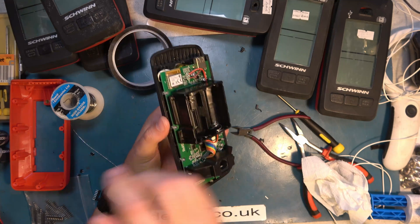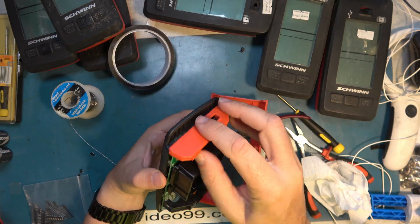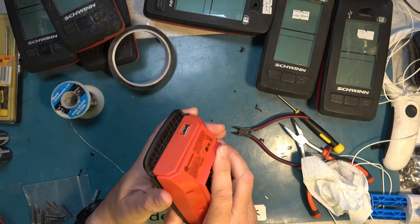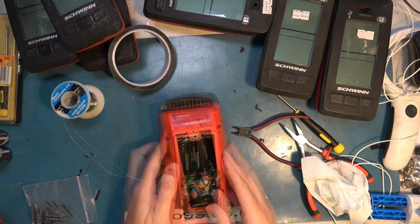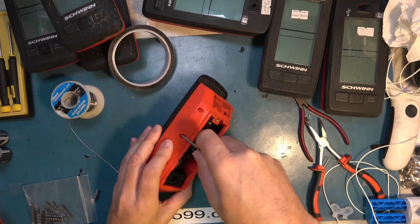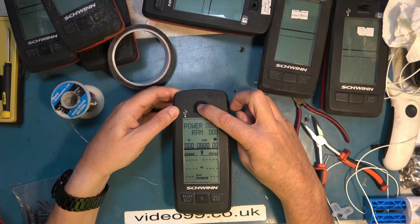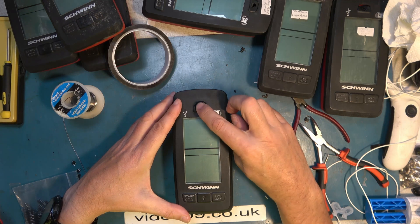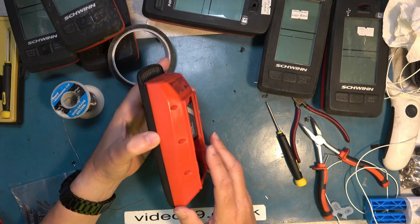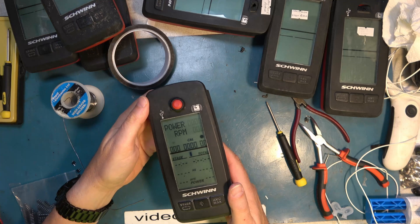We're ready for final reassembly. The knack is to put the case over the USB port first, then fit all the screws. Test: power down and power up — good. And it's not just a repair, it's a longer-lasting repair than the original design, so this should not cause any more trouble for the lifetime of the equipment.